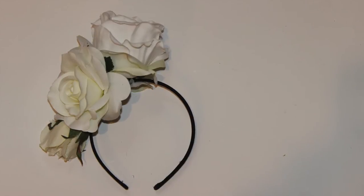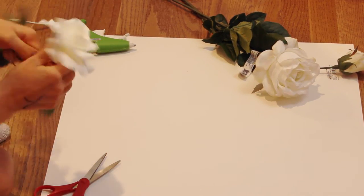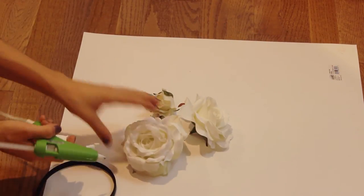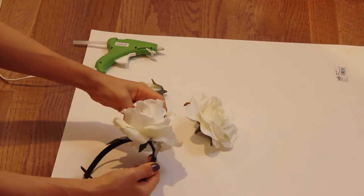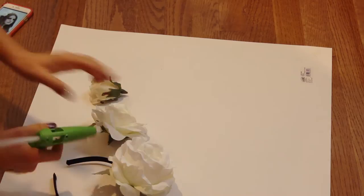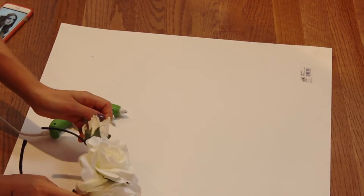Next we're going to move on to the headpiece — this is one of my favorite parts of this look. I just bought some flowers from Michael's Craft Store, and I got them all for under $10. They're just fake roses. You want to make sure they're white or at least a light cream color, and you just want to start off by cutting off the tops of the flowers. Once you have cut all the flowers, use a plain headband that matches your hair and just hot glue each of the flowers onto the headband. Make sure you put on a generous amount of glue and hold it in place for a minute to make sure it actually sets and doesn't fall off. I repeated that with all the flowers and created them in a downward diagonal line to create the same look as hers. This is so much easier than putting in individual flowers because you don't have to worry about them all falling out.